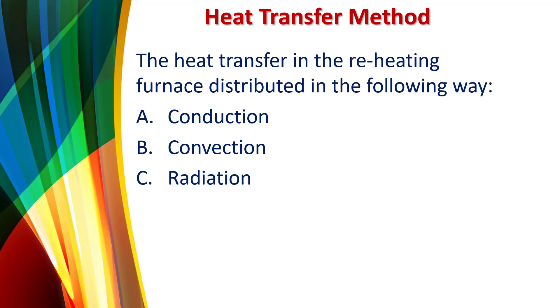The heat transfer in the reheating furnace is distributed in the following ways: conduction, convection, and radiation.